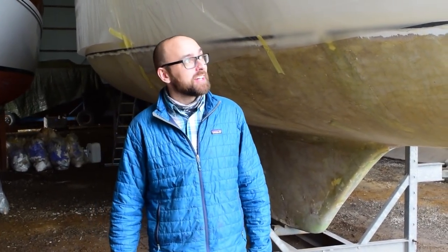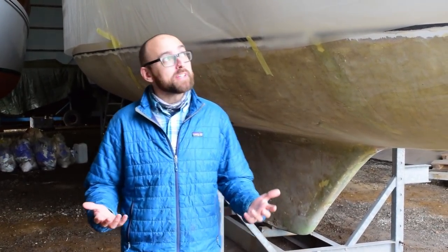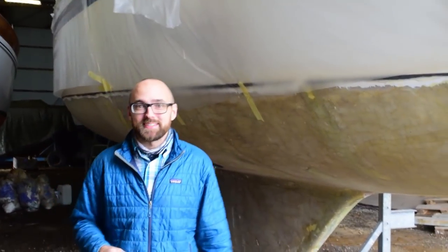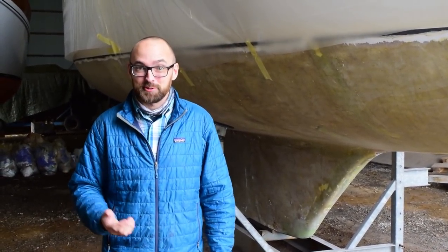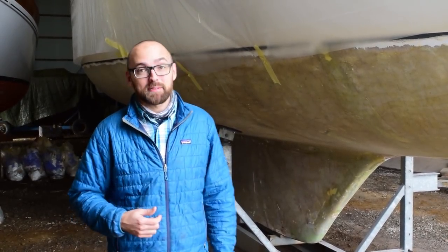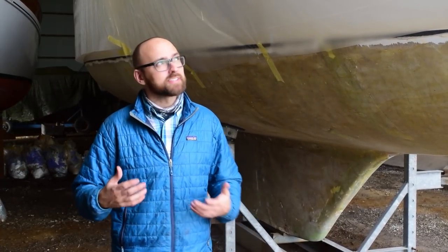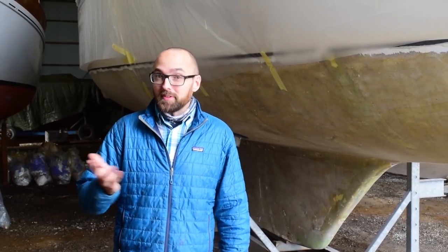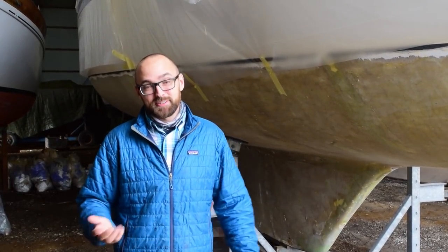Well, she's been on the hard for about a year and a half, and we have just finished replacing all of the core in the deck and laying down the new top skin. So that's where we are now. Over the coming weeks I think we'll be fairing the deck and painting it. Then things are going to move inside the boat — we're going to be removing the engine and replacing the seal around the sail drive and stuff like that. That's the current state.